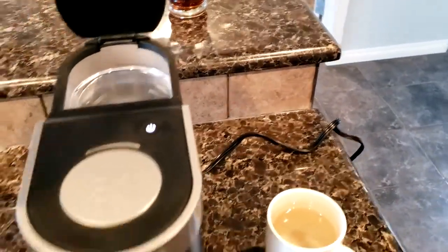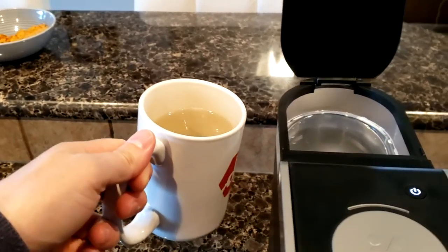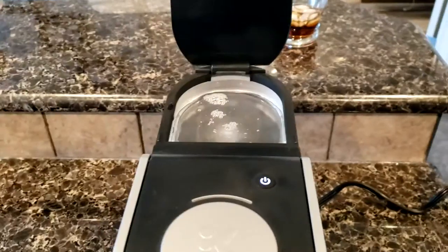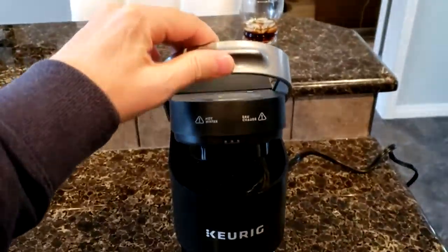Open up the back — the water reservoir. I like to fill up the coffee cup and use it to fill with water. God help you if you use trailer water; I'd much prefer filtered water. Just pour it in there and close it up.